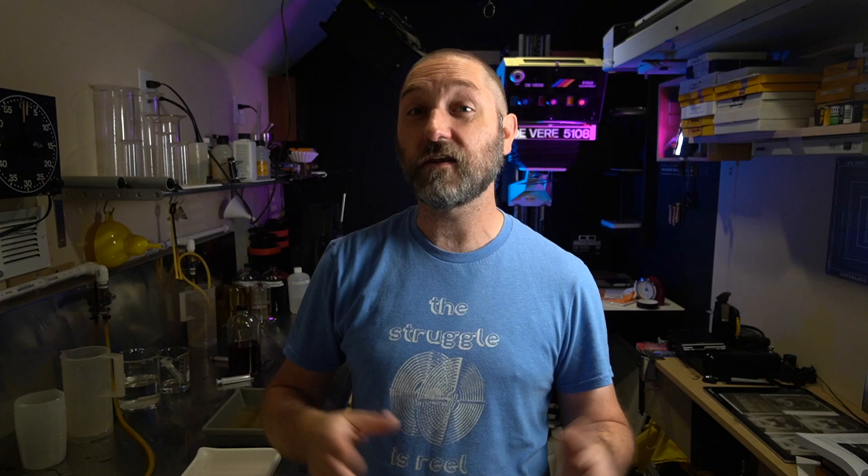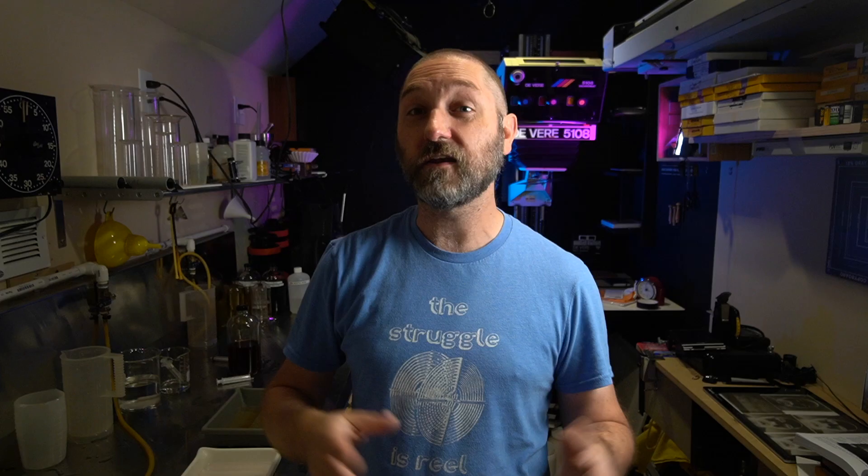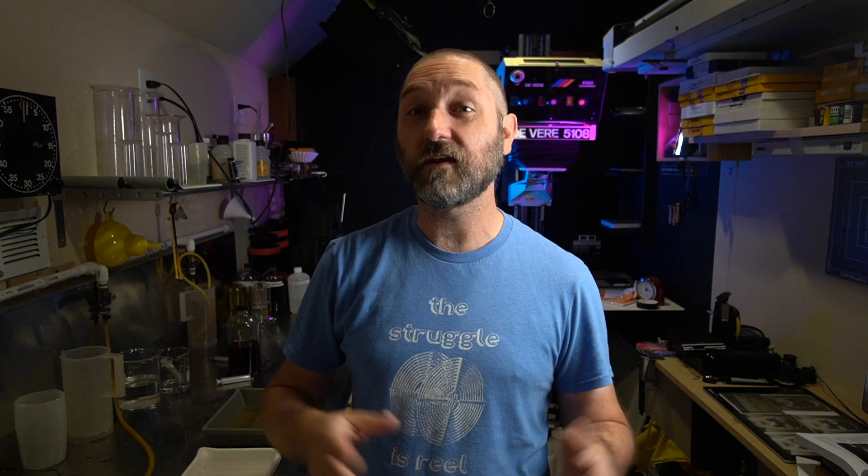I decided to change the light setup to see what would happen — getting rid of the two soft boxes and switching to a single beauty dish directly above the camera at about a 45-degree angle. You get that nice beauty dish look, but again there's dramatic light falloff because the light is fairly close, giving very bright highlights that fall off quickly with very dramatic shadows.